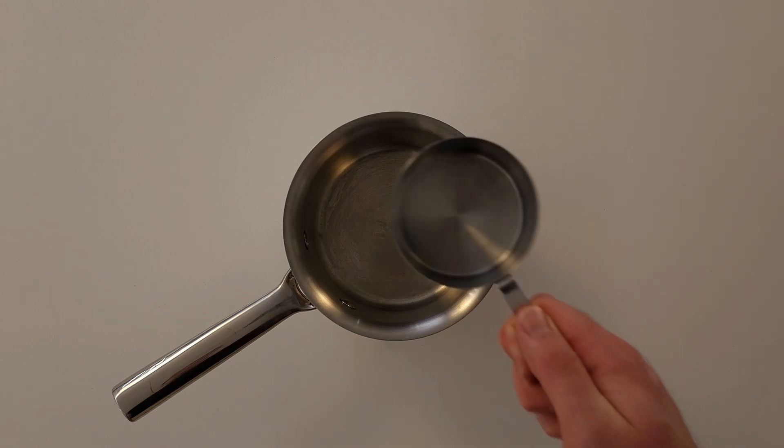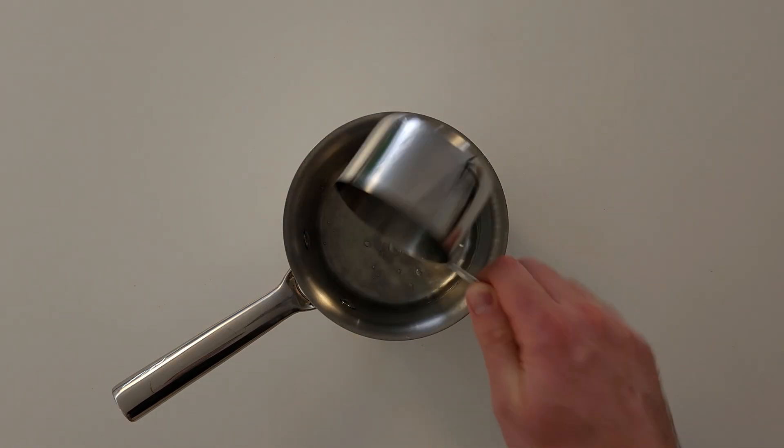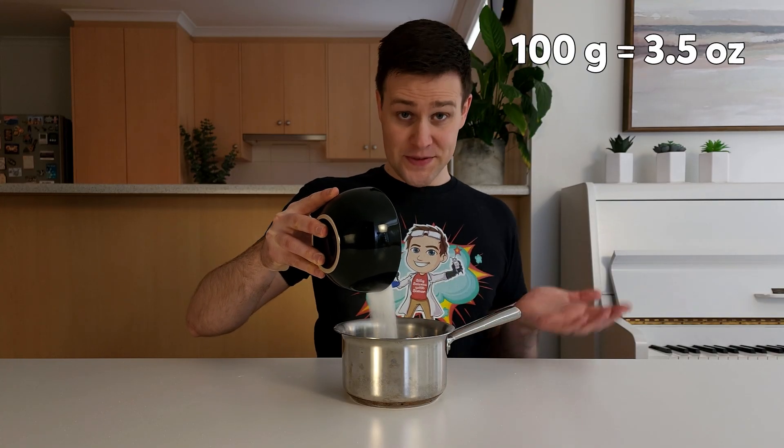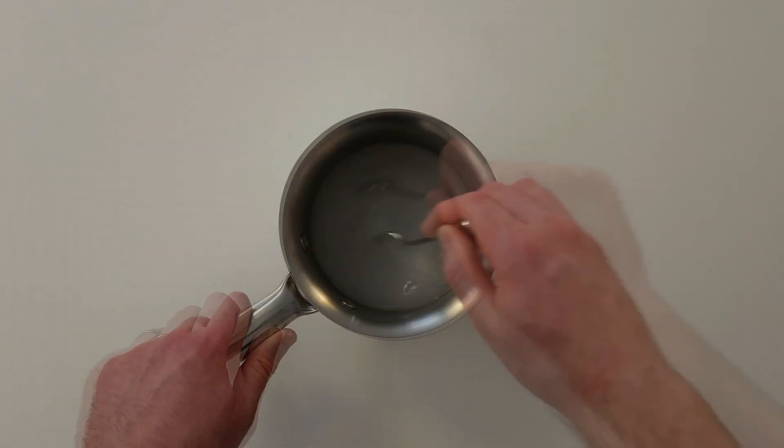Next, we'll make a salt solution. Add 1 cup or 250 ml of room temperature water to another small saucepan or bowl. Then add 100 grams of salt and stir for 10 minutes. Like the sugar solution, some of the salt might not dissolve.